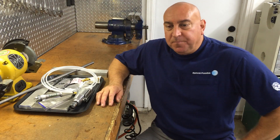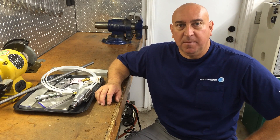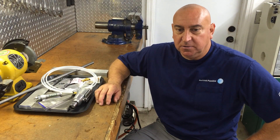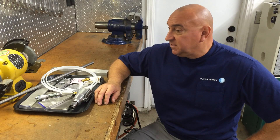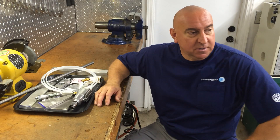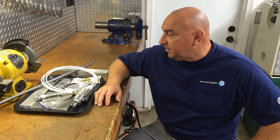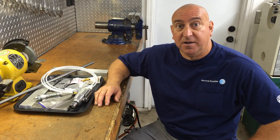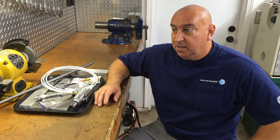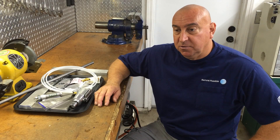Hey guys, welcome back. First I'd like to start off by saying thank you to all my subscribers — all my new subscribers. For all the new folks, my name is Ray Cornelia. This is my home shop slash garage. I'm a hobby machinist and hobby gunsmith, and I like doing these videos because I like giving back everything I've gotten from YouTube. I really appreciate it — there's some really awesome mentors out there. So thanks.